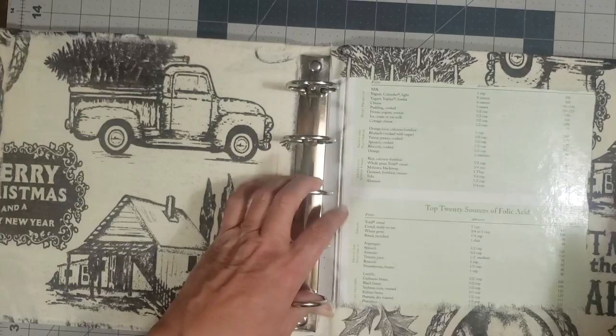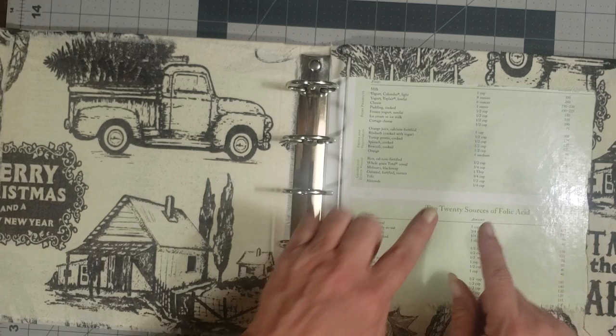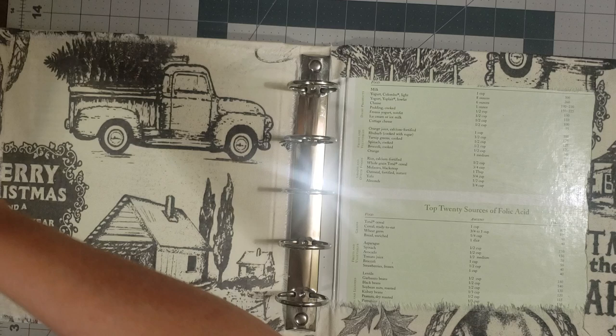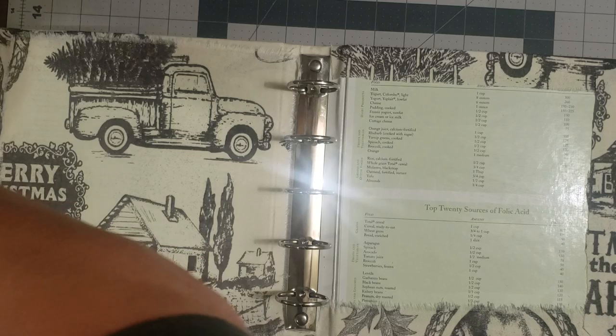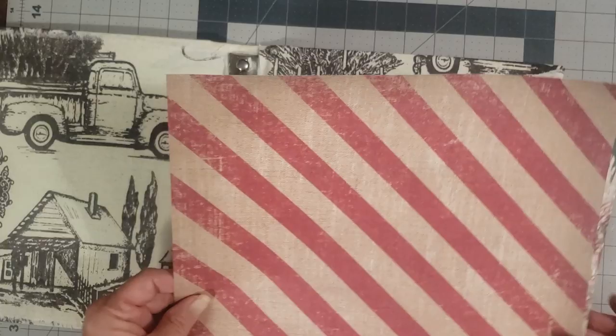That's what you would do on both sides if you wanted it to be all fabric — it's very easy. Then you just want to make sure you let your glue dry really well. On the back cover I want to make a folio that folds in and out, and I've never done this before, so we're just going to try it and see how it goes.